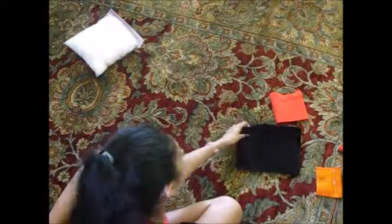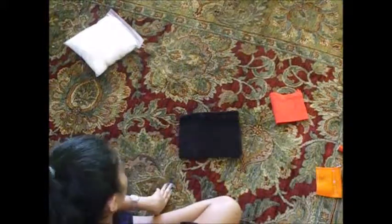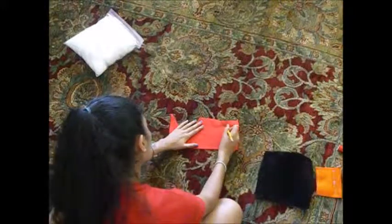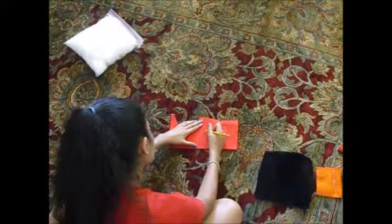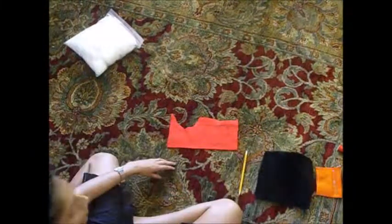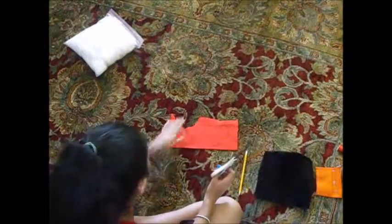So I decided to make a rectangular black pillow with a red heart in the middle. Start off by taking your red fabric, opening it up, and taking a pencil and drawing a heart shape. Next you want to take your scissors and cut out the heart.